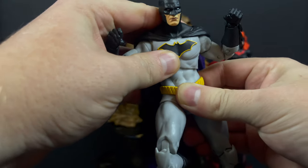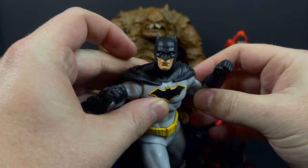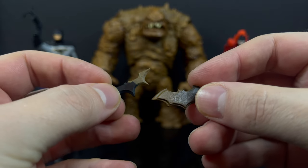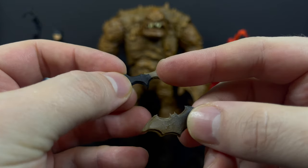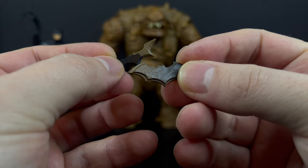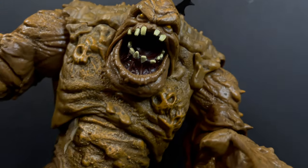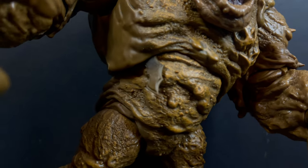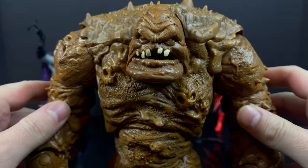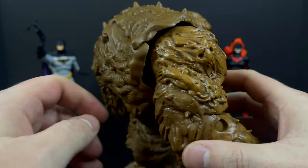Technically you could say Clayface comes with these batarangs — they're really meant for Batman and Batwoman. They're all black with a little bit of clay residue on them, and you can insert them into the joints of Clayface if you wanted to go that route. Now here's the problem with Clayface.